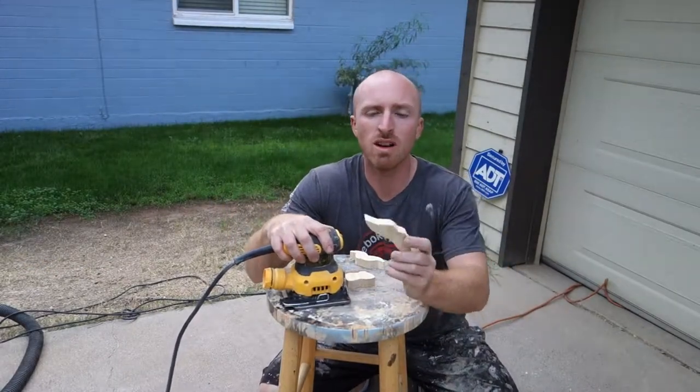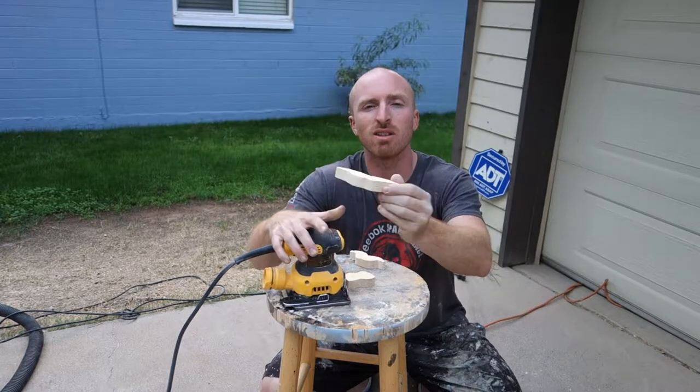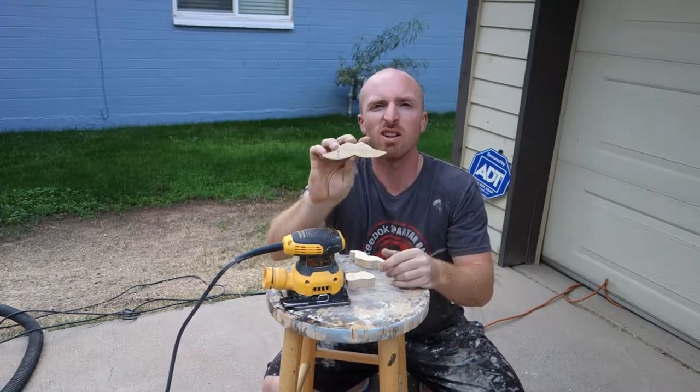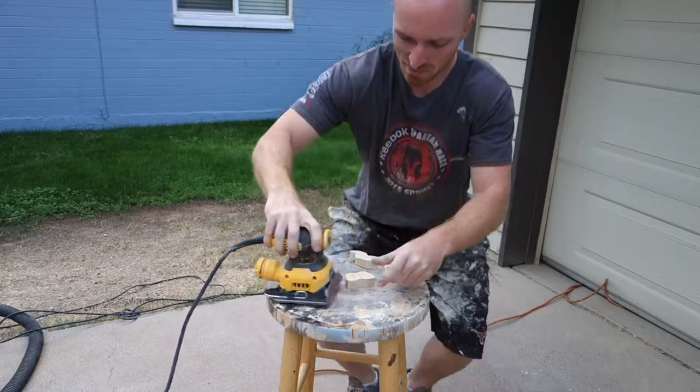Alright, before the sun goes down, what we're going to try to do is sand these out, give it a little more character, get rid of some of the dirt and everything on them. So next step, sand them out.